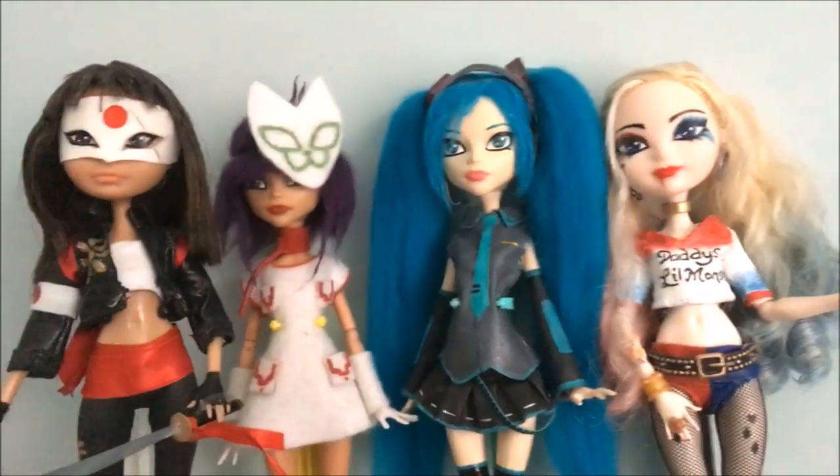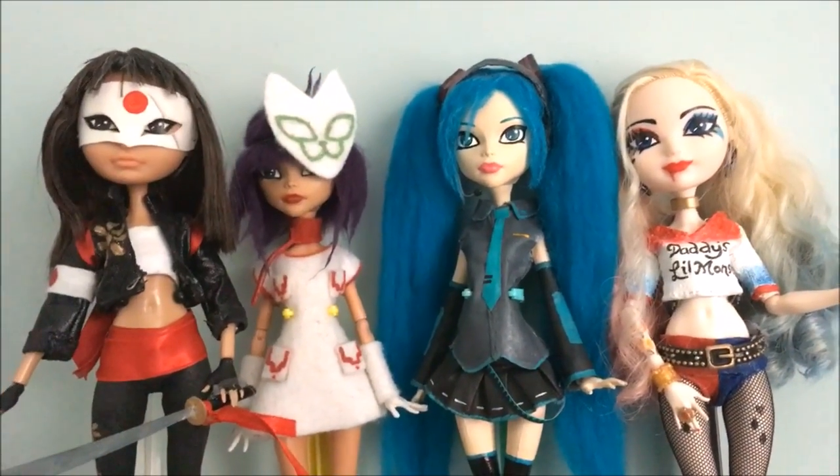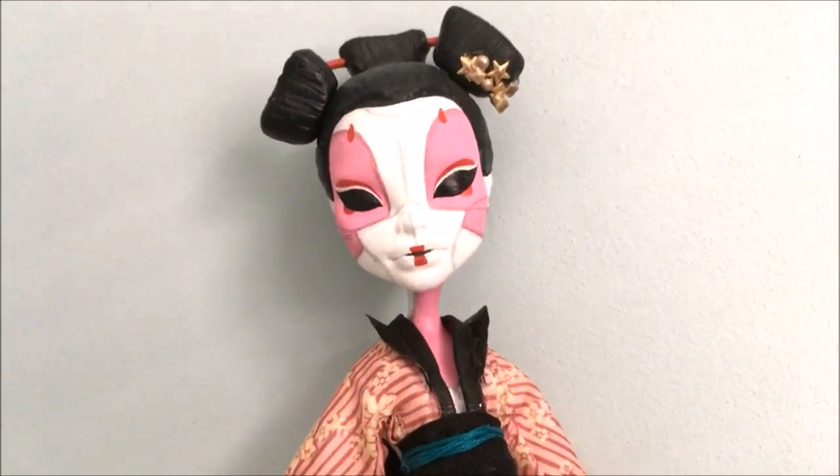Just before we start I just want to show you previous doll customs that I've made in videos, and there will be a link to all of these down in the description. So let's start the customization.